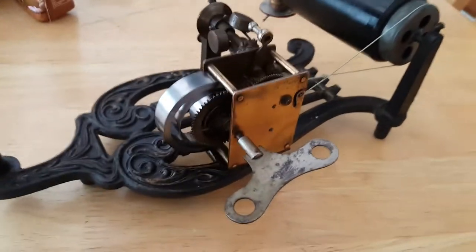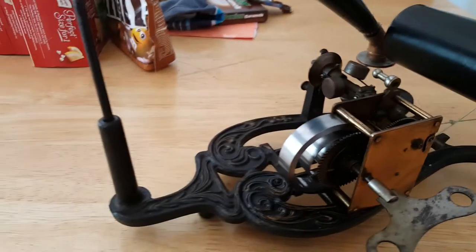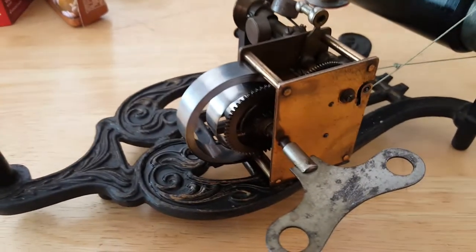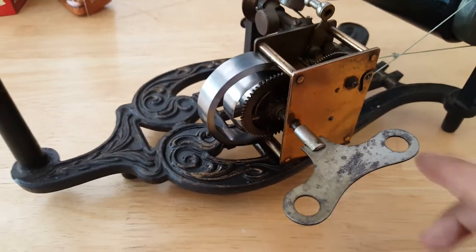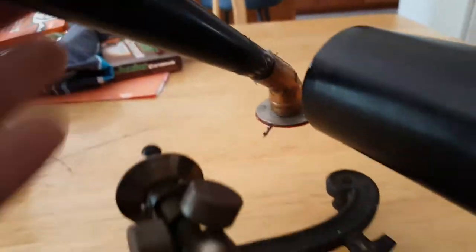I recently just got this machine, but the spring was broken and it was missing a reproducer. So me being the handyman that I was, I went and I measured it and I ordered a clock spring — this one particularly.